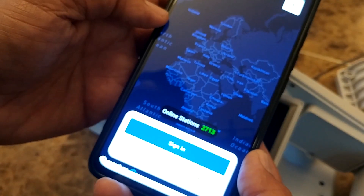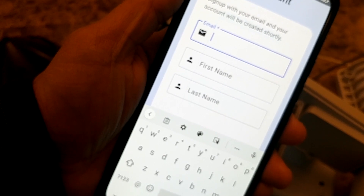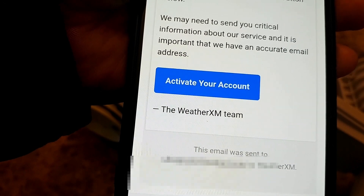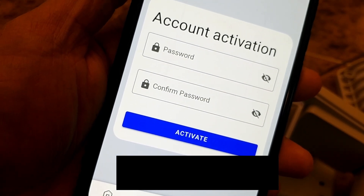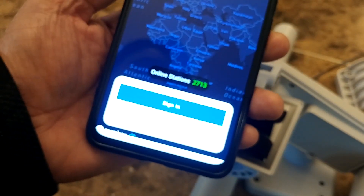I don't have an account yet, so I'm going to sign up. It will ask for your email address, first name, and last name. After you sign up, it's going to send you an email — all you have to do is activate your account. Once you select 'activate account,' it will ask for your password. Then you can go back to the WeatherXM app and sign in.